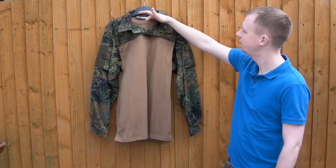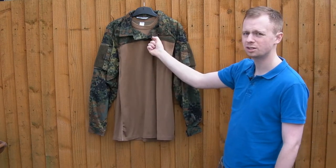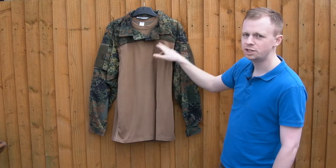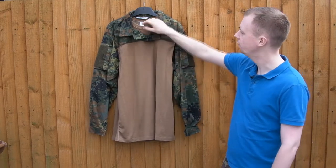You'll probably want to take that name tape loop off as well - you don't need it. The odd thing about this combat shirt, as you can probably see in the collar area, is the way the t-shirt base continues past the thicker fabric of the camouflage section. Normally they'd cut off the t-shirt and then you just have your camo or thicker material collar.